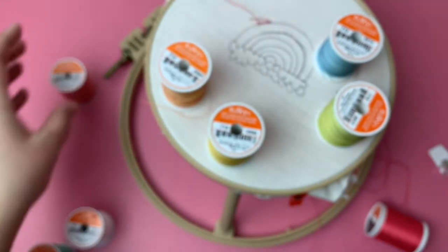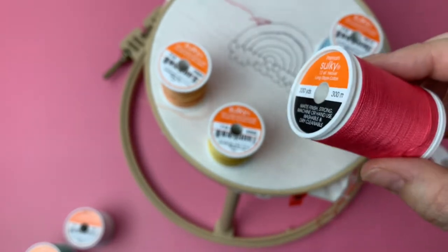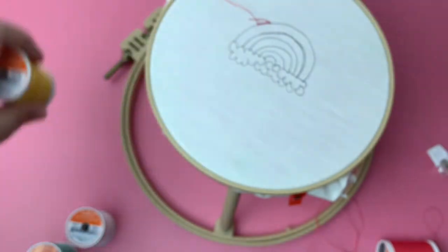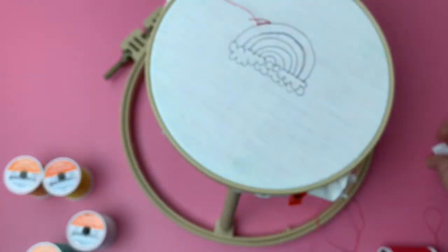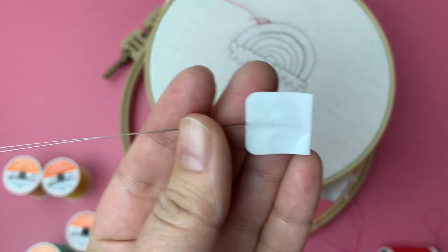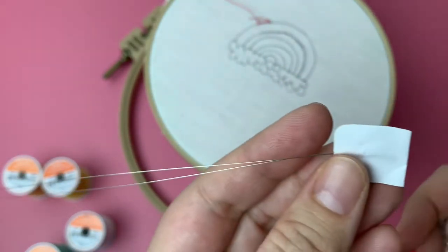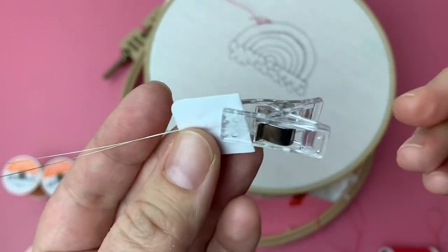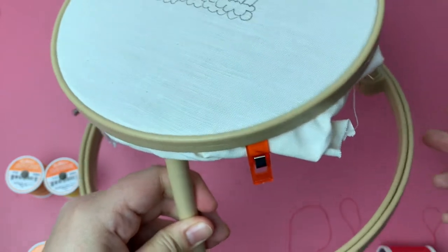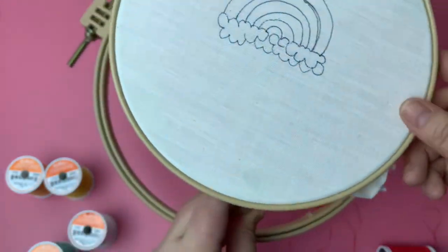The start of the rainbow is this one, and then I've got pink for good measure in case I'd like to add some little pink. Again, you thread through your punch needle — it comes with two of these; it's like a very fine metal threader. I put a clip on here just so I can see it and grab it easily.